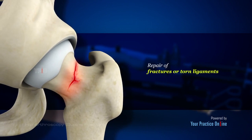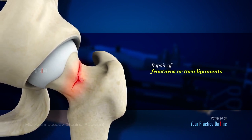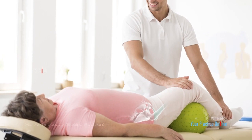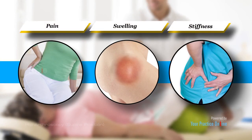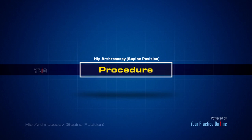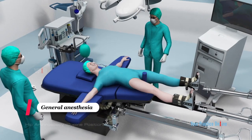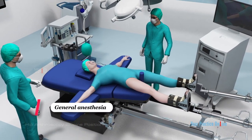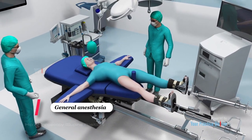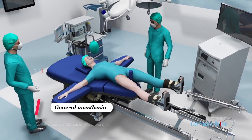In patients with inflammatory arthritis, this procedure is called a partial synovectomy. Hip arthroscopy is also used for repair of fractures or torn ligaments caused by trauma, and evaluation and diagnosis of conditions with unexplained pain, swelling, or stiffness in the hip that does not respond to conservative treatment. Hip arthroscopy is usually performed under general anesthesia, but epidural or spinal anesthesia may be administered depending on you and your surgeon's preference.